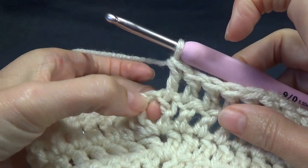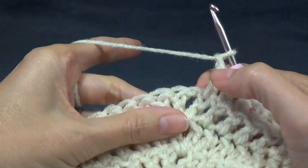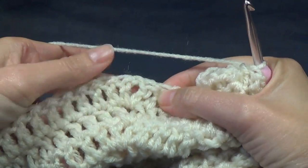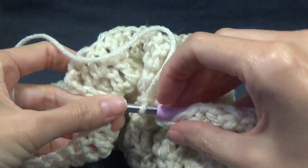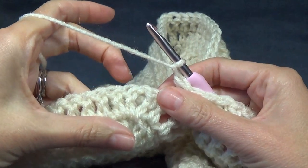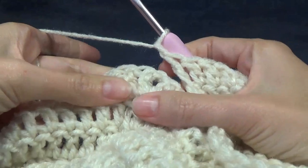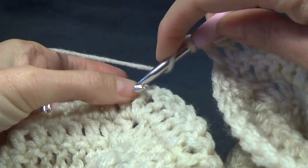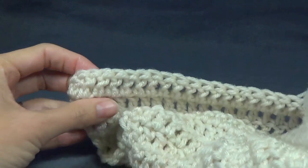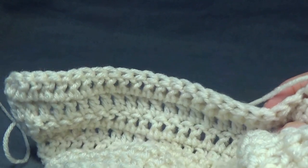When we get to our next chain one space, we're going to chain one - or if you did a different amount of chains just before, repeat what you did there. We're going to skip the chain one space, skip the next lot of double crochets until we find our next chain one space, and then in the next double crochet we're going to work a double crochet and work all the way across until we get to the end, putting our increase into the end. Pause the video and I'll meet you when we're up to the end.